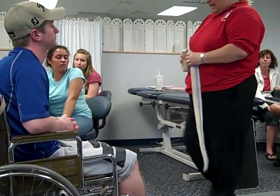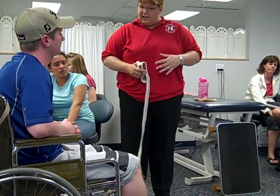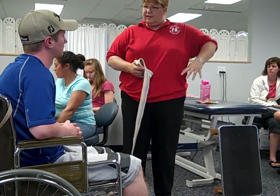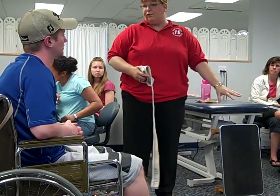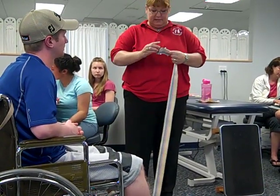Hi patient, how are you today? We're going to be starting your mat activities today and the first thing we need to do is to teach you how to get from your wheelchair down to the mat. We want you to be able to do that all by yourself because there are times where you're going to need to get down onto the floor to get things or to do some activities, exercises and things.